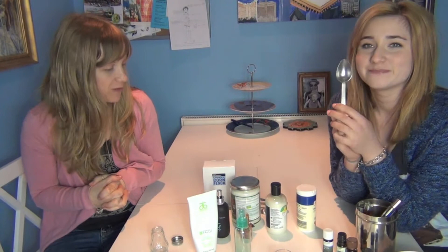Anyway, moving on — what we're going to do today is make these three products. I've never done this before so we're just going to see how it goes. We're literally just doing this for the first time today. My sister is going to show you how to create a dry shampoo and run through some of these products.